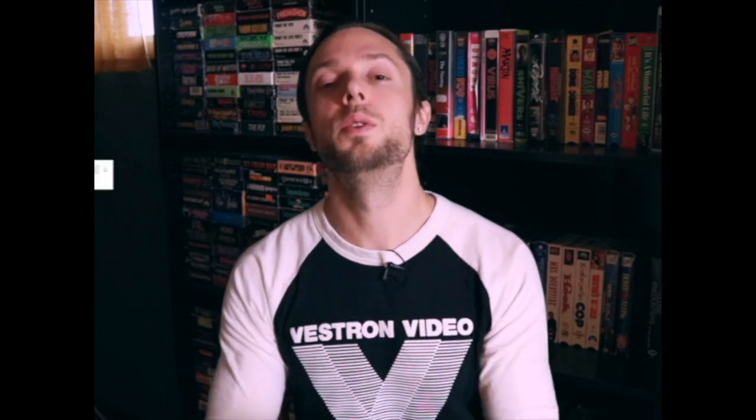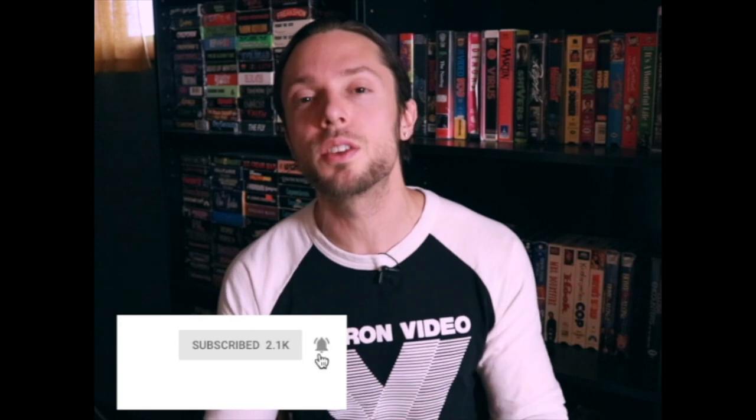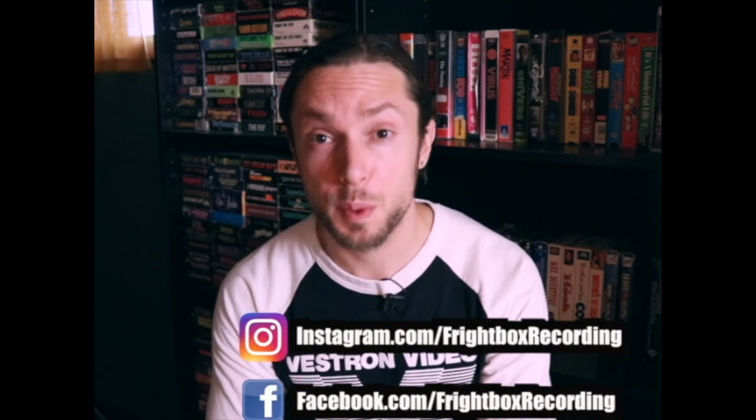I will be doing more videos within this series because there are tons of mistakes I made that had to do with gear, thinking gear was the answer when it really wasn't. If you found this video helpful, like, comment, subscribe, and share. Don't forget to click the little bell icon so you can be notified every time I upload one of my weekly videos on all things metal and rock production. You can also like and follow me on Facebook and Instagram — links are in the description below. Until next time, happy recording.